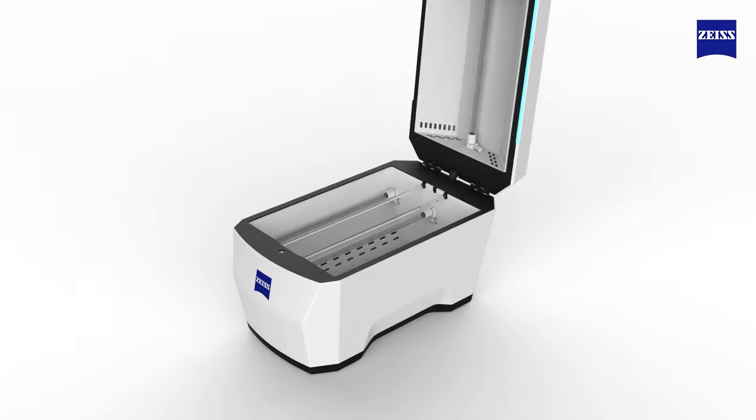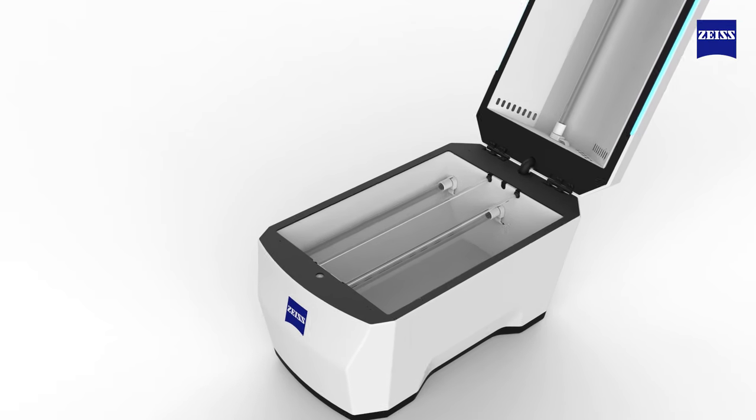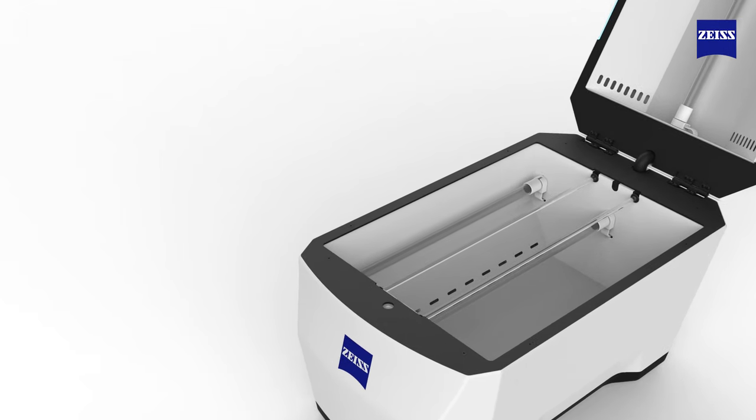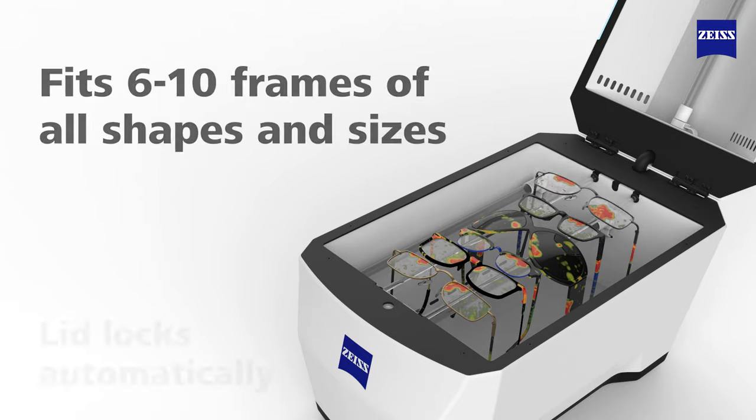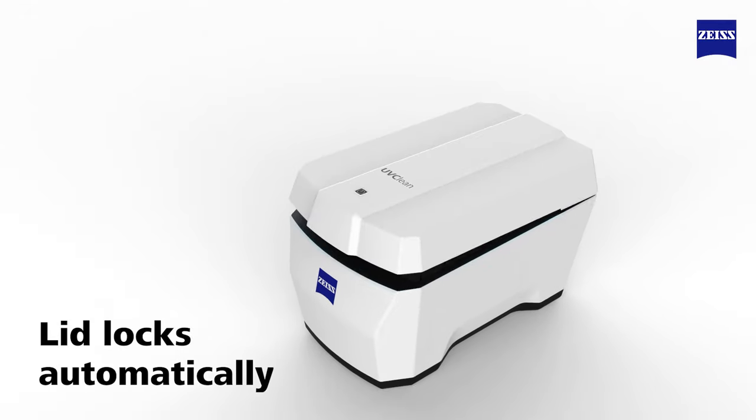It's easy to use with just one button to press. No timers, dosage adjustments or calibration required. Simply load six or more frames into the chamber, close the lid and press start.